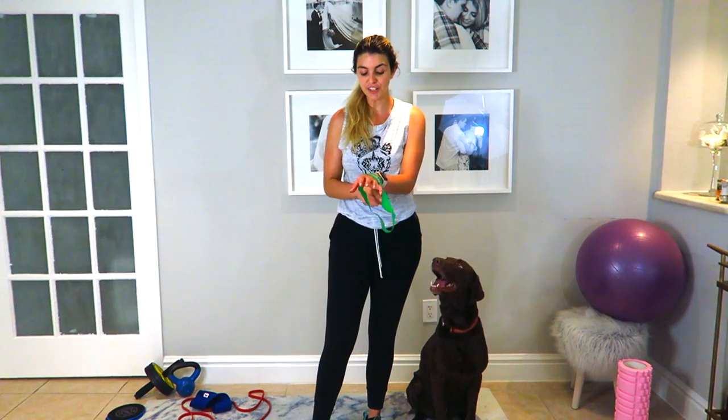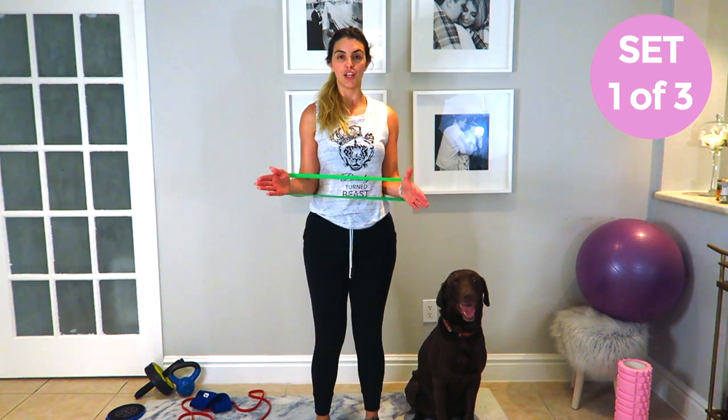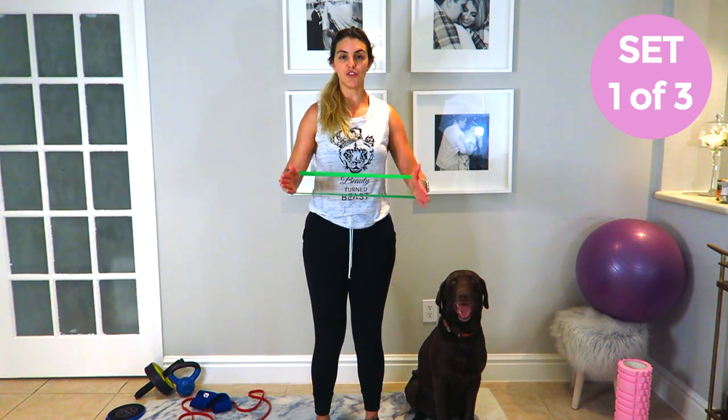Alright, you're just going to put it on your wrist. Feet shoulder width apart and you're going to try to open up as much as you can, but your elbow is going to stay glued to your body — you don't want to flare out. Keep your elbow right next to you. Good job, we're going to do 20.